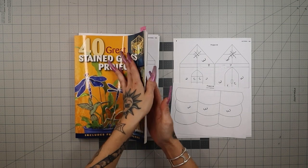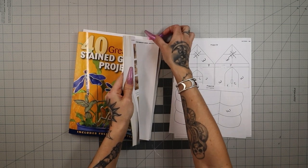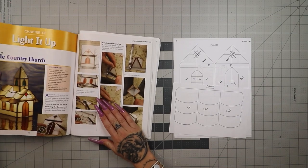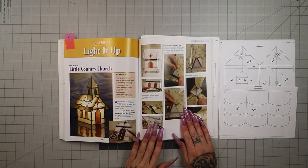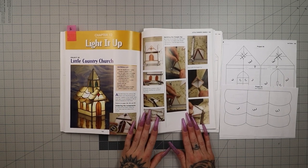Just jumping right into it. We're in our 40 Great Stained Glass Projects book right from Amazon — I'll have it linked below. Our Little Country Church starts on page 122, and they just jump right into soldering all of these pieces together.